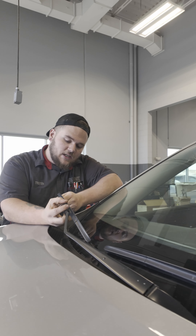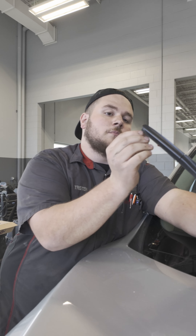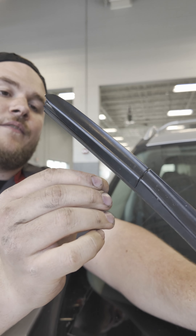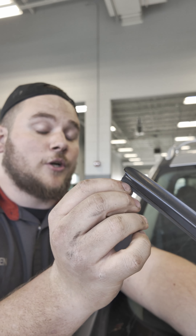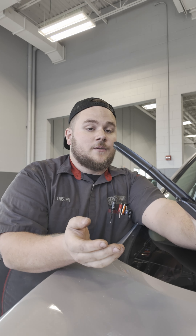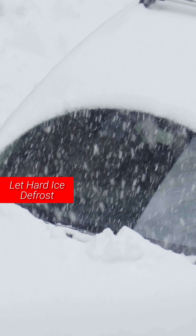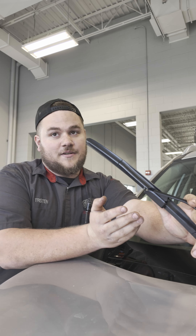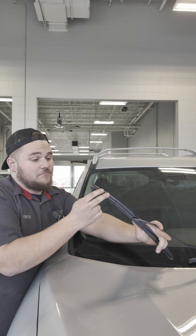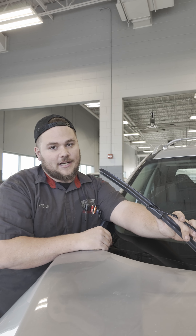Things that we typically see on wiper blades are the actual blades themselves starting to peel off. When that starts happening, just replace the wiper blades — they're no good anymore. We see that a lot in the winter because of people trying to de-ice their windows with their wiper blades, which is not a good idea unless you want to go through four or five pairs in the winter. If they're frayed, shattered, or anything else is broken on them, just bring them in and we'll check it out for you.